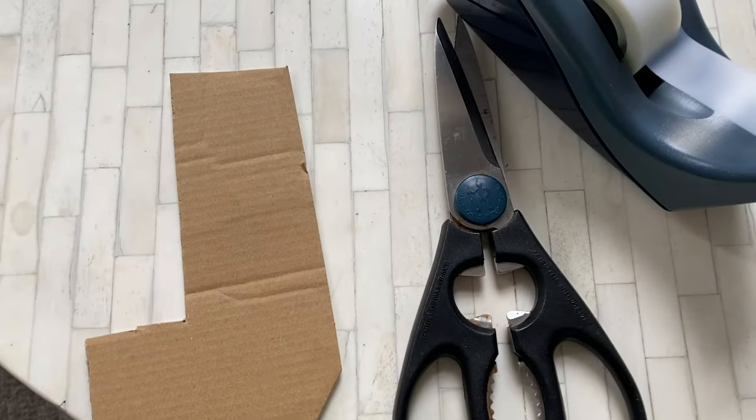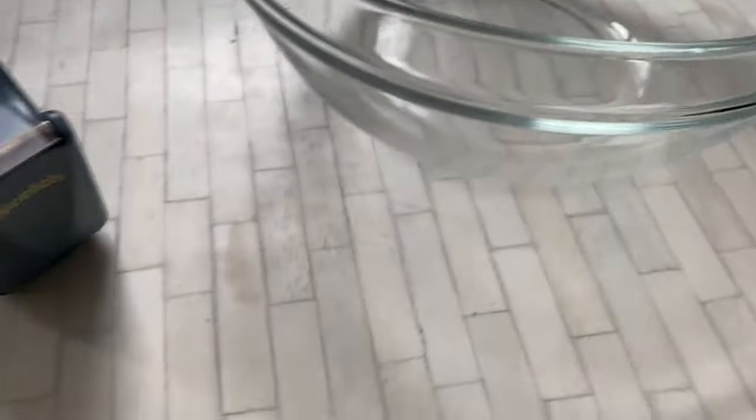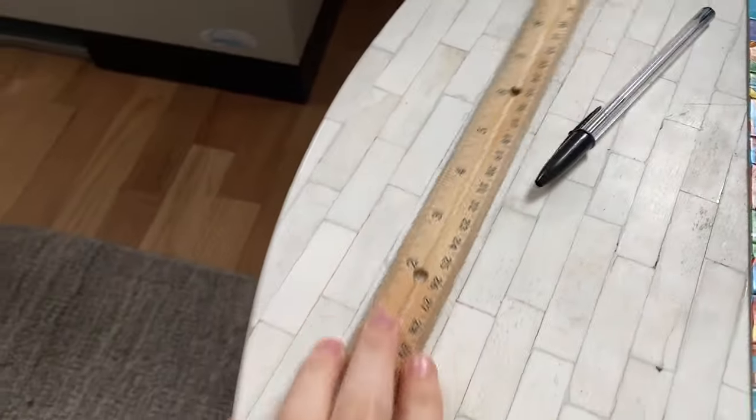To do this experiment with me you're going to need to pick up a few things you probably already have lying around the house: some cardboard, some scissors, some tape, a container or tub that you can fill with some water, and it might be helpful to have a stopwatch, ruler, and pen or marker.